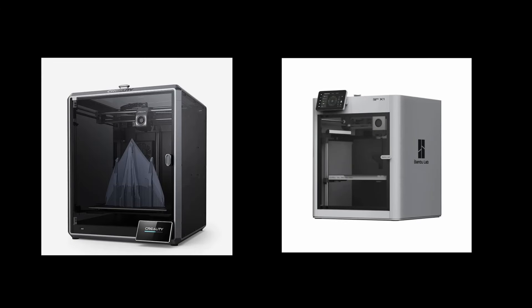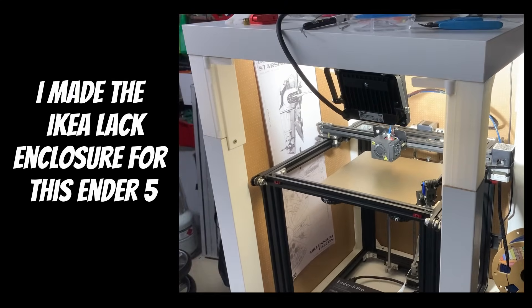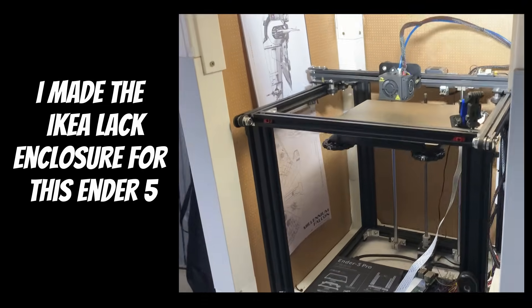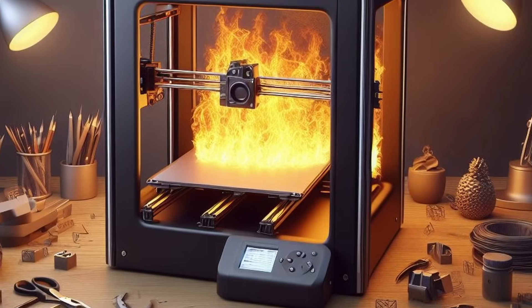A lot of brands are coming out with enclosures for their printers. You can buy or build one if you don't have one already. If you're regularly printing high temperature filaments, it's a good investment of time and money. Be sure to think about ventilation though — you don't want anything catching fire.